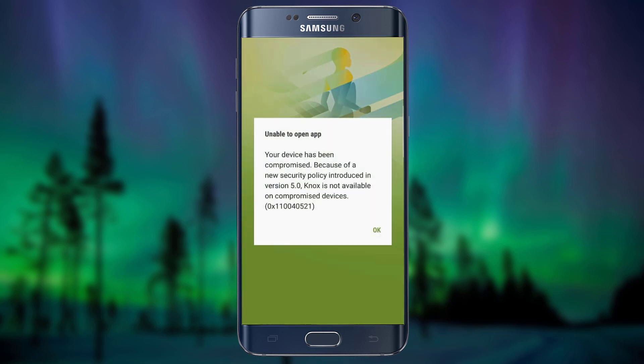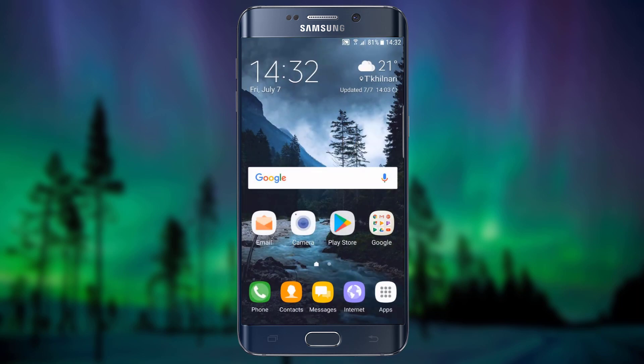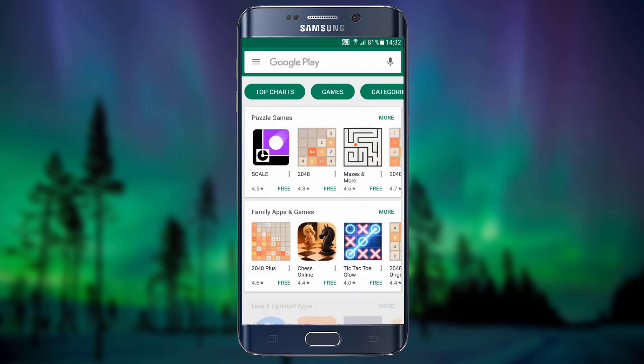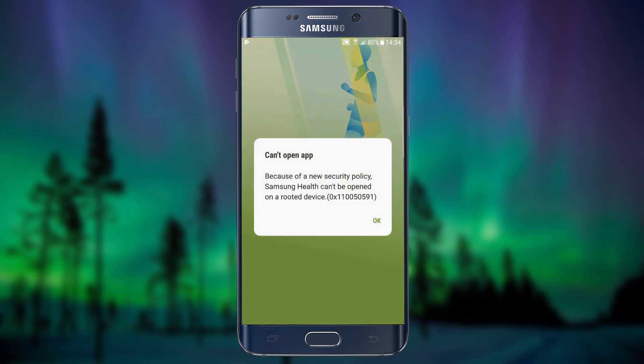Today's tutorial I will show you how to run Samsung Health on a rooted device. Go to Play Store and update Samsung Health. As you can see, it doesn't work.